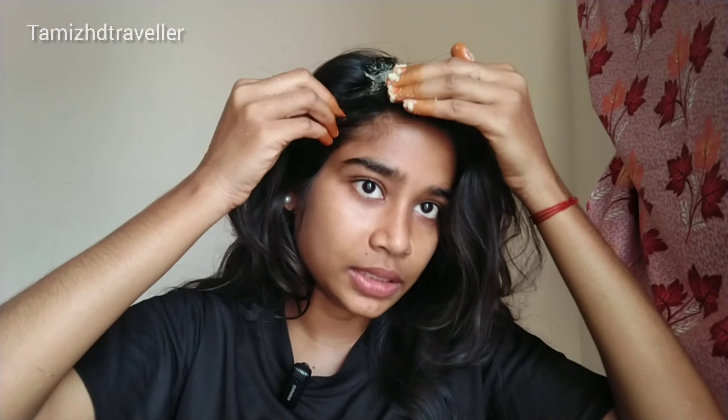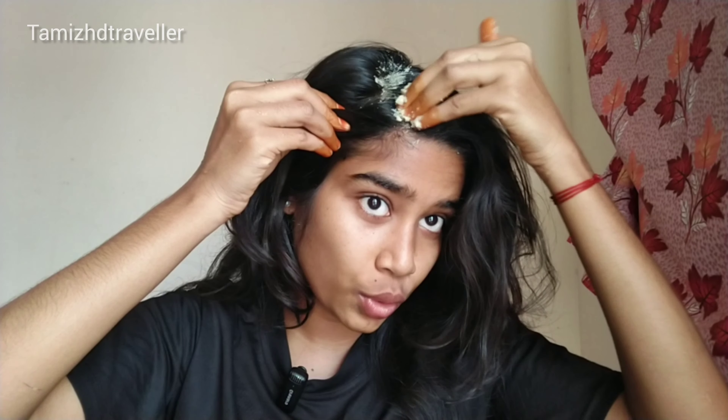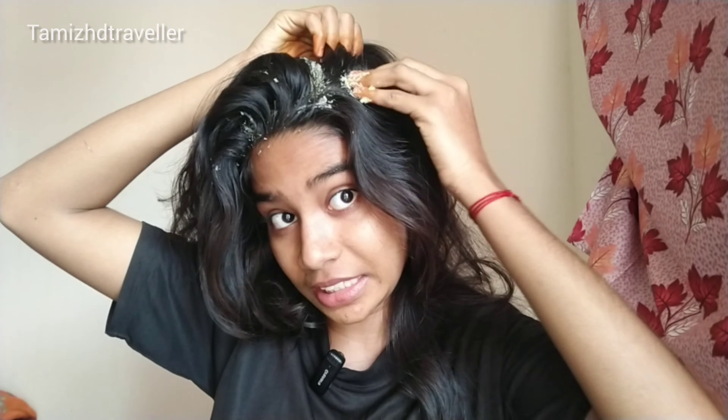I'm following this video on a weekly basis. That's why I'm seeing results with my hair. Now I don't have any hair fall. I have a few ingredients I use weekly. You can do it all over the hair — it's a must for you.